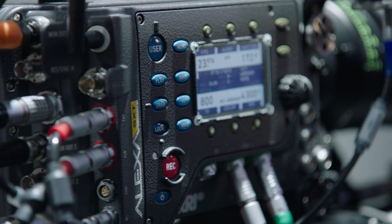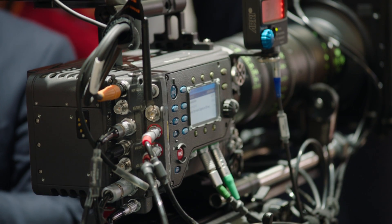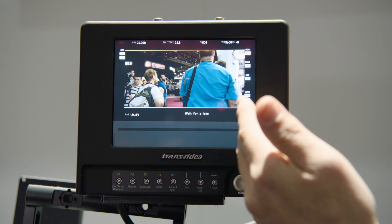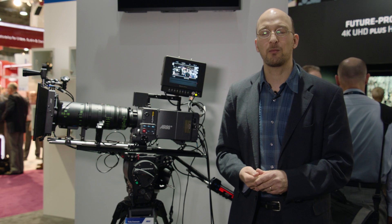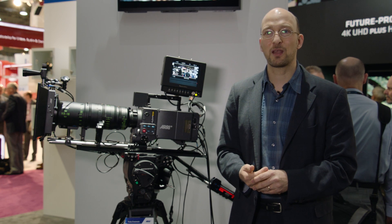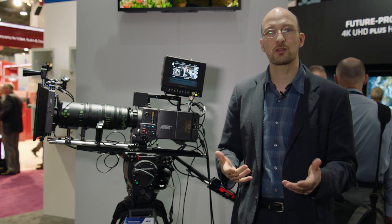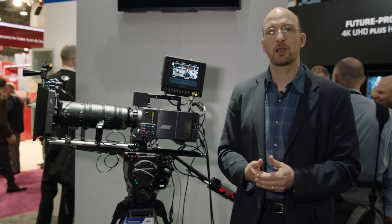The fourth feature is three independent HDSDI outputs, which allows us, for instance, to output a log C image from one output that goes to the DIT cart. On the second output, we can output a Rec. 709 image with status information on the onboard monitor. And the third output could provide a clean Rec. 709 image that goes to a director's monitor on set. In addition, the ALEXA SXT has Rec. 2020 color space built in, which you could record or output to any of the monitors. Once Rec. 2020 monitors become available, the ALEXA will already provide a monitoring signal with Rec. 2020 color space.